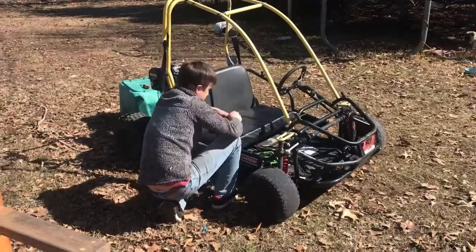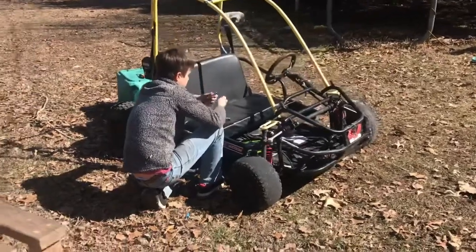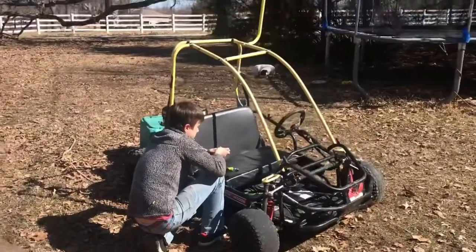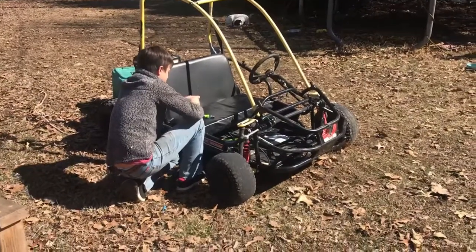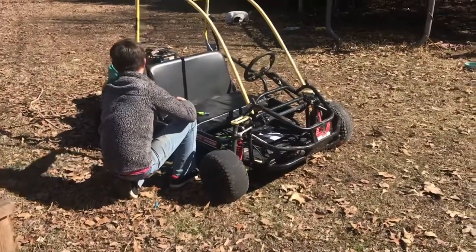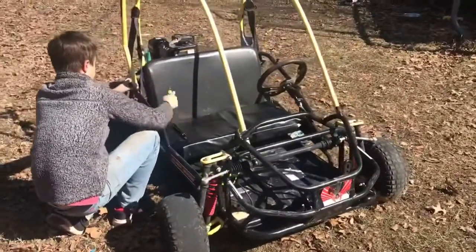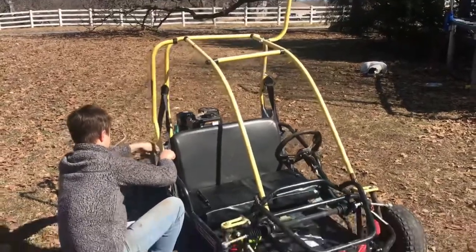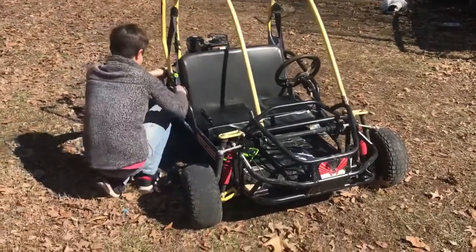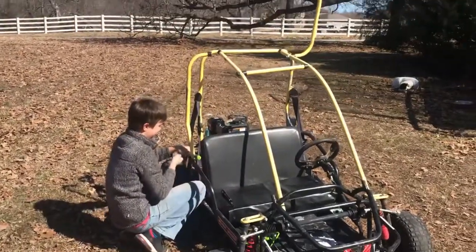Jedediah the fix-it guy is working on his go-kart. He had a birthday party and they all enjoyed riding it all weekend - now there are some repairs that need to be done. He even made a new seat - he reupholstered it - and now he's getting ready to repaint it. He wants to make it red. The Black Widow is going from yellow to red - good job!